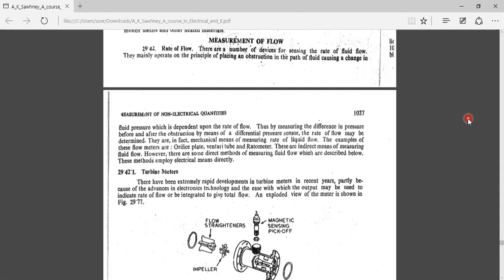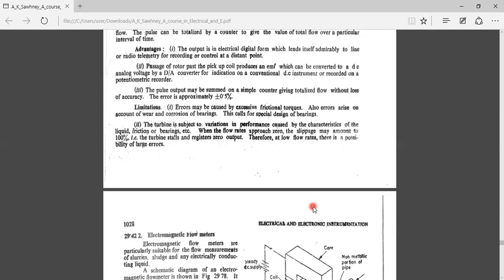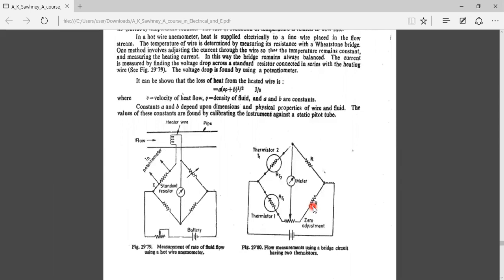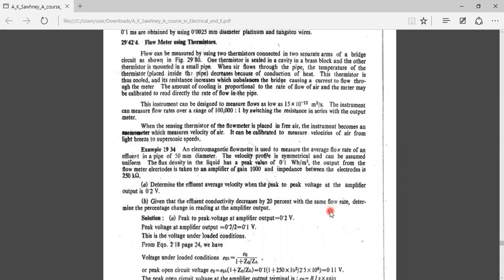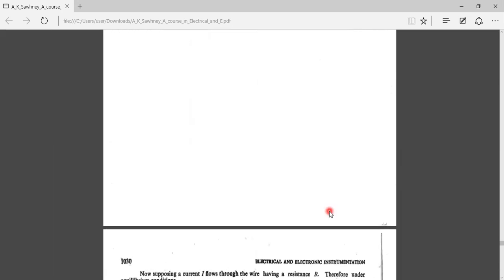All these parameters must be considered in order to select a suitable transducer for the measurement of flow. The flow measuring devices we will study include: the turbine flow meter, the electromagnetic flow meter, the hot wire anemometer, and the thermistor type flow meter.